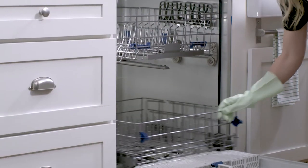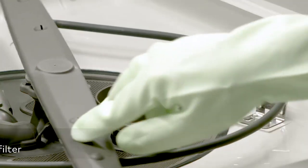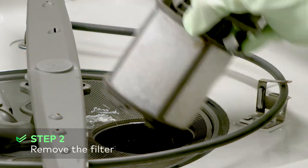Since the filter is located on the interior floor of the dishwasher, it is easier to locate and remove if you take out the bottom rack. Following the guideline arrows, twist the cylindrical filter to unlock it — most unlock by turning counter-clockwise. Once unlocked, pull it up gently to remove it from the dishwasher floor. If there is a second flat filter, remove it as well.